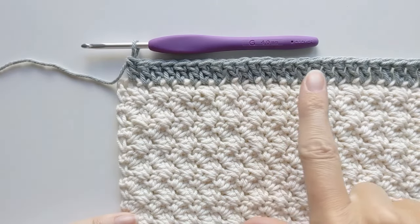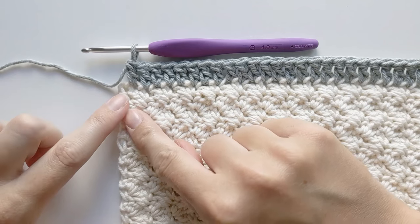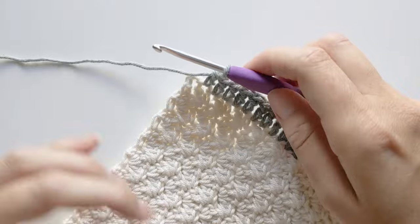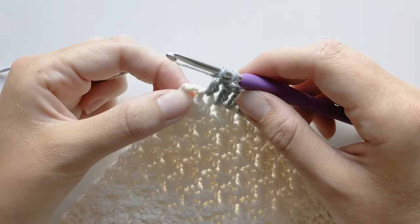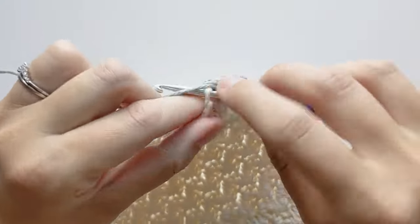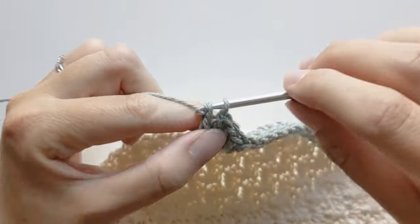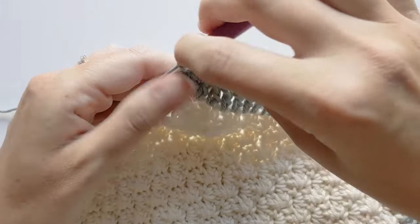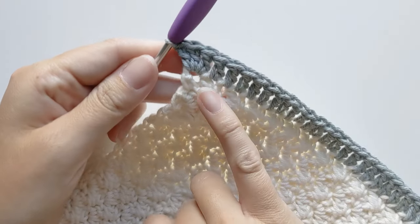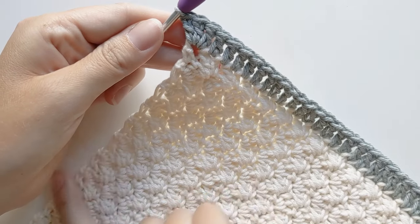I've just completed my double crochet border on top, and now I'm at a corner. For the corner, you want to make three double crochet stitches. Go ahead and slightly turn your work and make three double crochets within the same stitch. If you find that your work looks a little tight or it's rounding, you could always make an extra double crochet — that's what I do when it looks like it's curling. Once you have completed three double crochets, it should look like this, and now we're just going to continue working on the side.